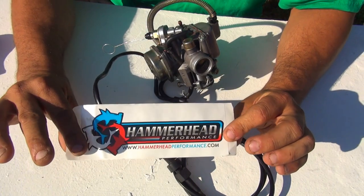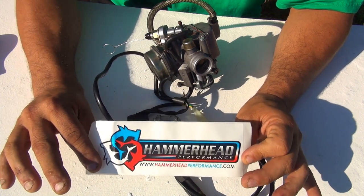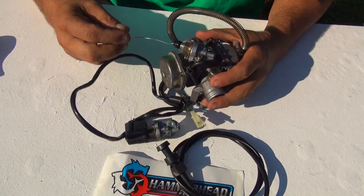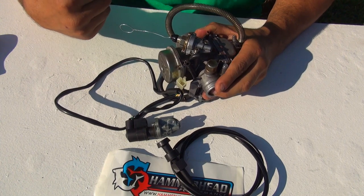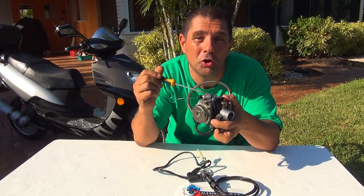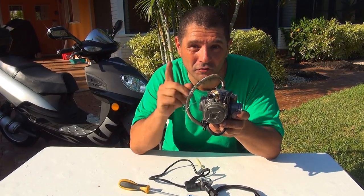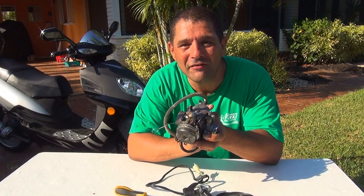This is the place where you can find the kit - I'm not sure how long they'll have it, they didn't sponsor me in any way. The company is Hammerhead Performance. This is a choke kit for a 24 millimeter carburetor and it works great. We just finished installing a manual choke on your 24 millimeter carburetor for your GY6 50cc scooter. Thank you very much for watching, feel free to subscribe, click the like button, and visit my YouTube channel and TikTok.